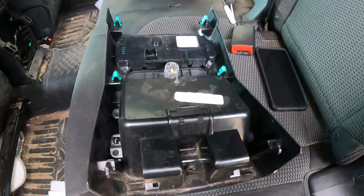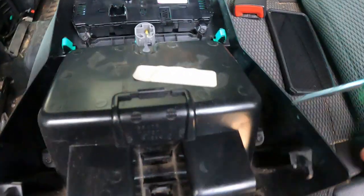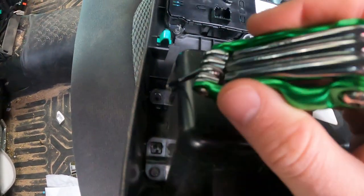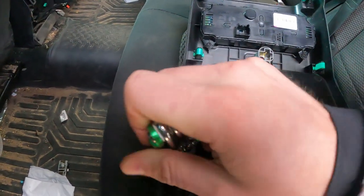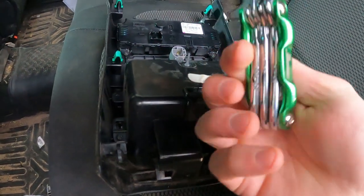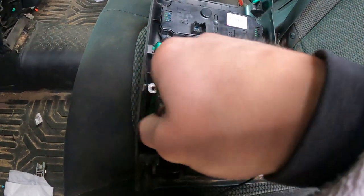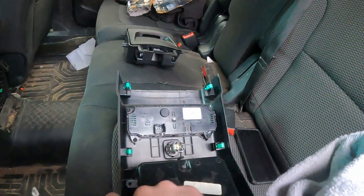These are a Torx T-15, and there are four screws — one there, one here, one right there, and another one right there. I've got two of them out so far and I'm getting them out with this neat little set — Pittsburgh brand, which should be from Harbor Freight. We're going to take all four out, then pull that piece out and put the new one in.